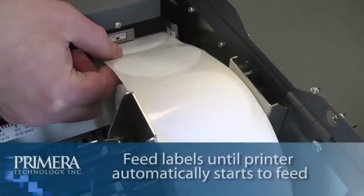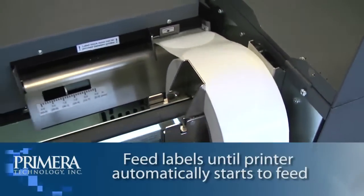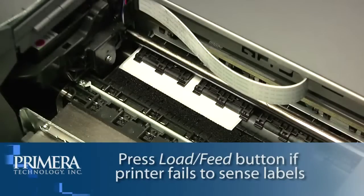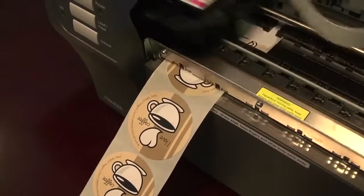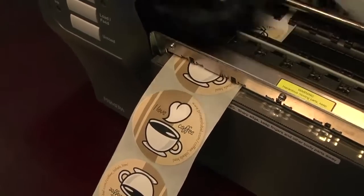Feed the label stock further into the printer until it senses the labels and automatically feeds it through. If the printer fails to feed the label stock, press the load feed button on the front while continuing to guide the label stock into the printer. Now your Primera LX900 color label printer is ready to print.